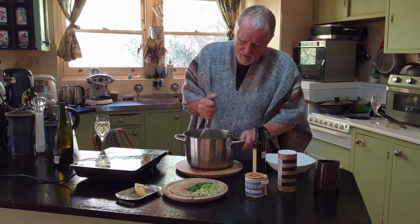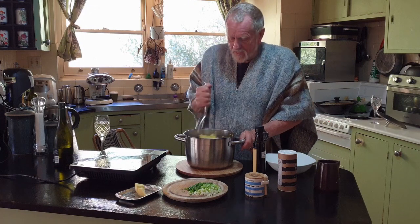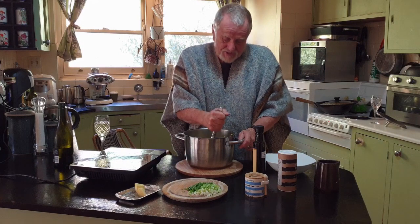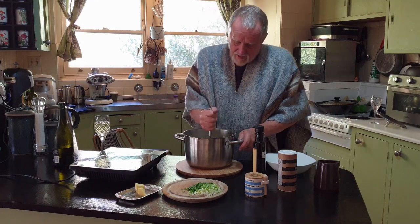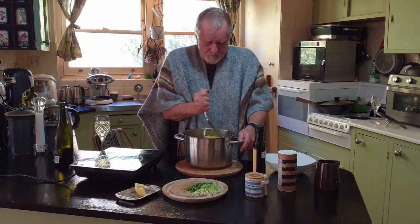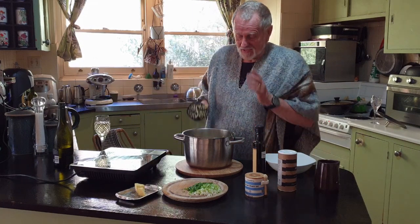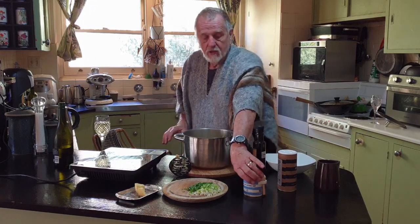Now my wife made me shift the lounge the other day which completely wrecked my shoulder, so I'm really feeling this — it's all her fault if I look a bit lopsided. So there's a quick mash, and I've got to say these Andean potatoes are so easy to mash.